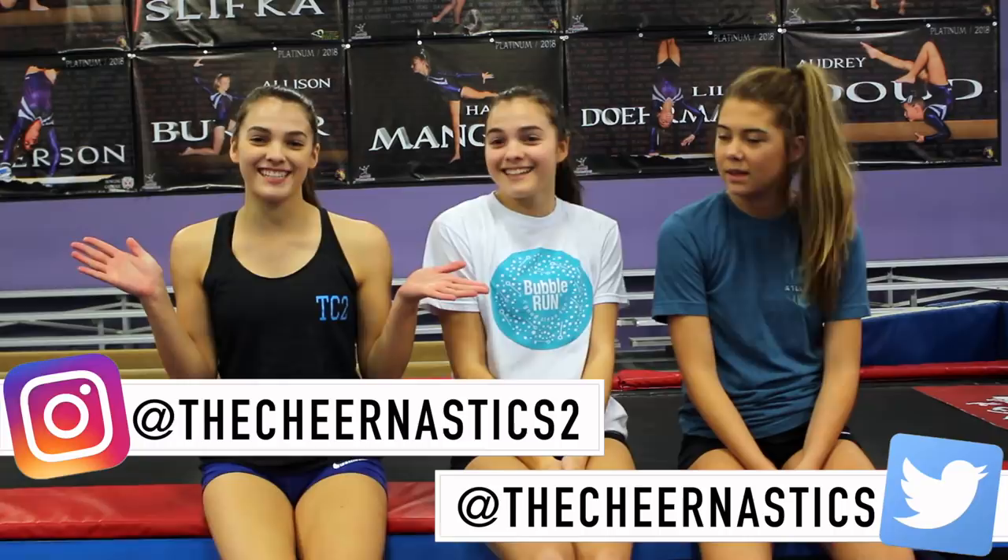Hi, I'm Megan. I'm Sierra. And I'm Maggie. And we're from Machinistics 2. Welcome to TC Tuesday.